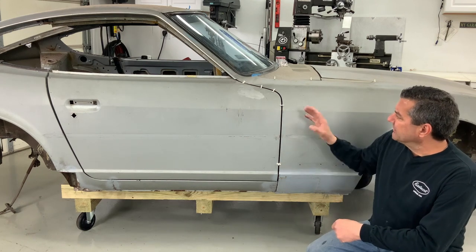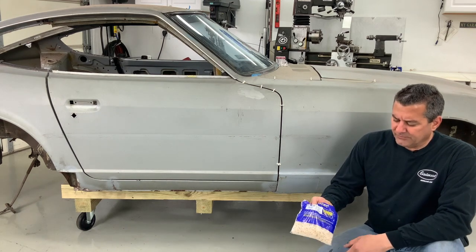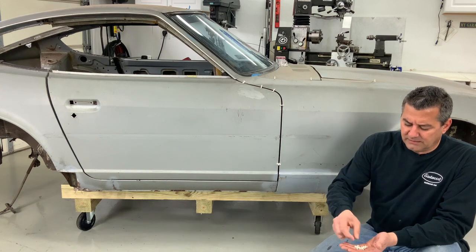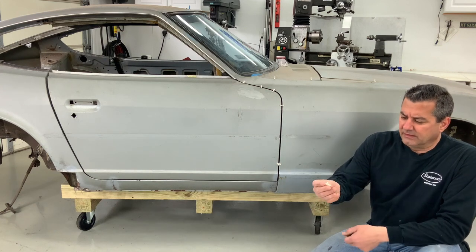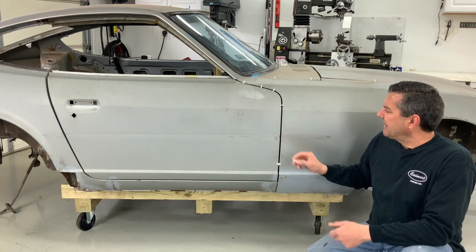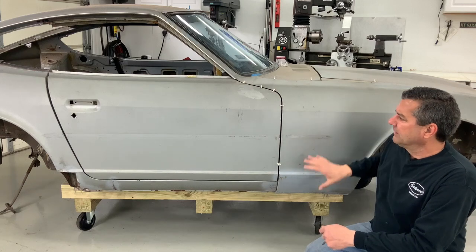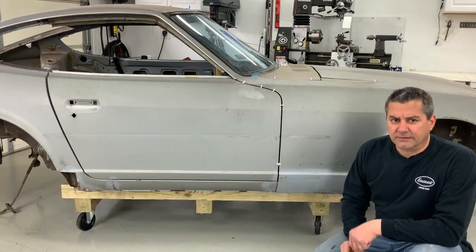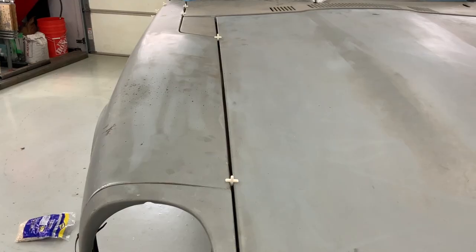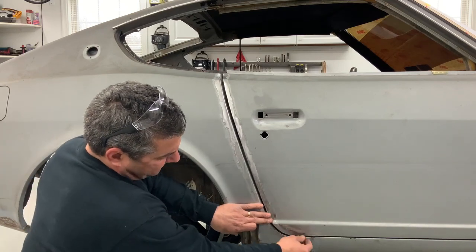We're getting the fender and everything going here. A thing that I like using is these spacers for ceramic tiles - you can get them in 1/8", I use the 3/16". Something you just get at Home Depot. They're great - just super glue them to one of the panels and then you can keep a very consistent gap all the way through as you're positioning your metal on there.